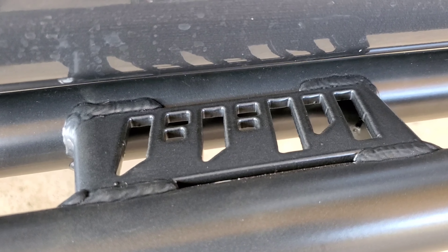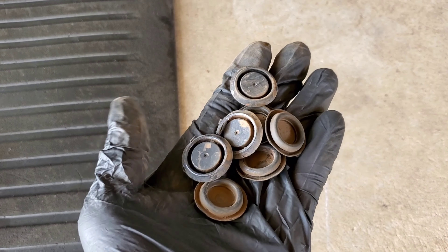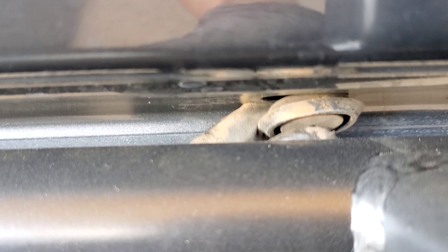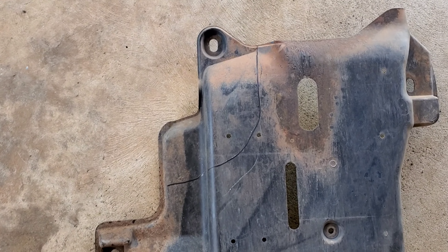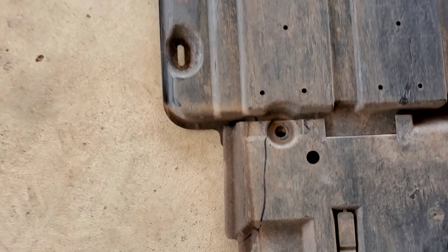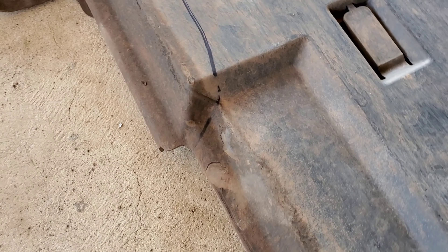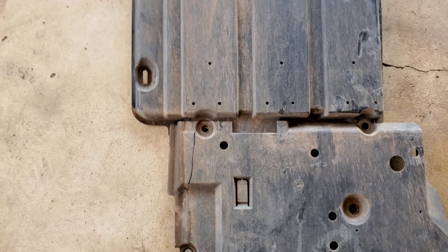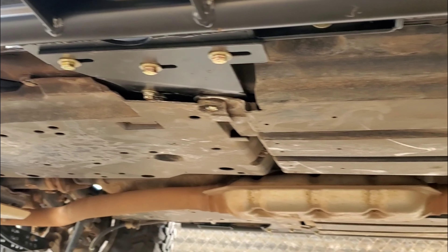Big mahalo to both of you. Replace all the plugs you removed in the beginning — some will be hard to get to but with a little creativity you can get them all in. You'll have to cut some of the plastic — I made markings where they interfere with the brackets, but you may need to cut more depending on your setup. Here are all the panels reinstalled, including the gas tank cover and forward frame panel.